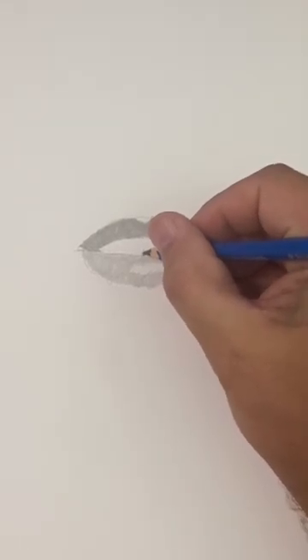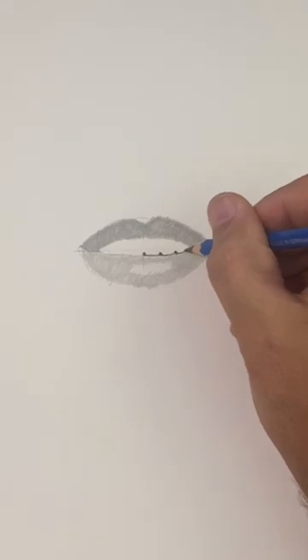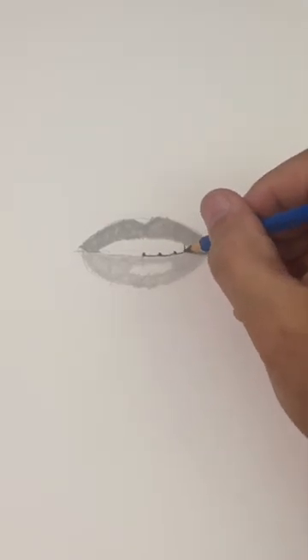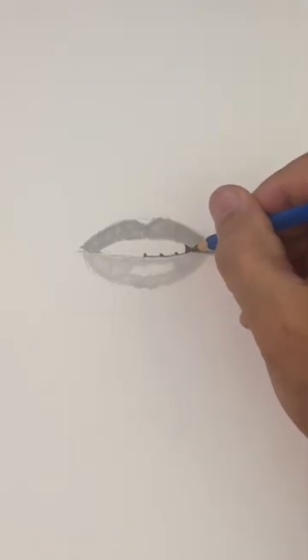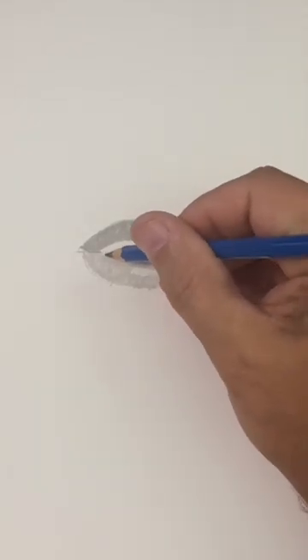The trick to drawing teeth is don't draw the teeth — draw the space between the teeth. So I'm just drawing that dark shadow underneath the teeth and then I'm going to darken in this little triangle on the edge. Now we'll do the same thing on this side. I like to draw a little dot in between each of the teeth.